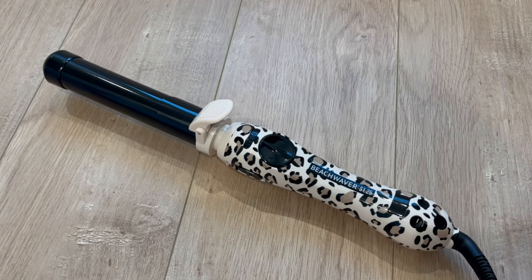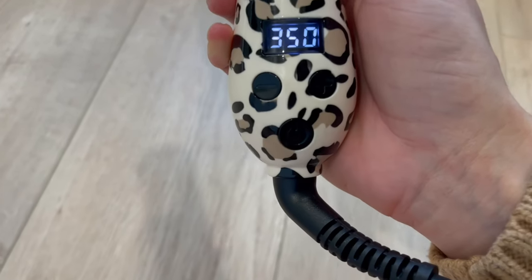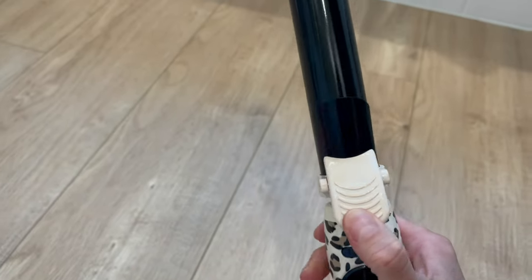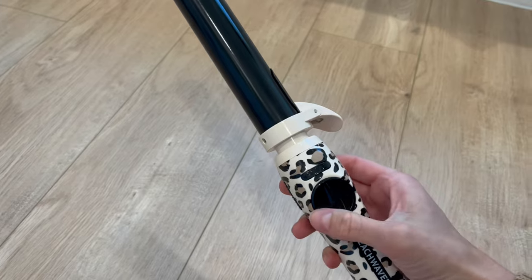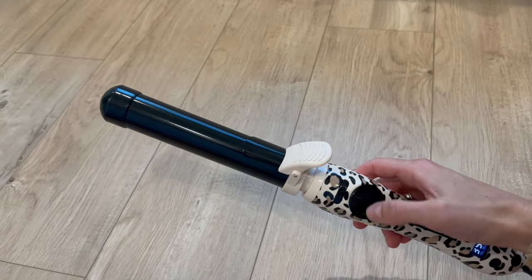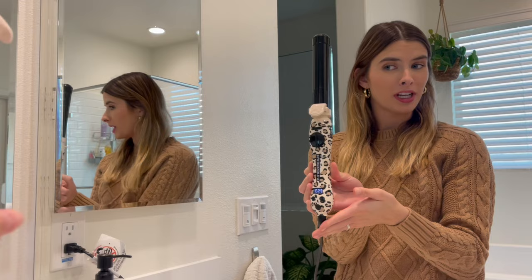I'm going to show you how it works with the S1.25. To power it on, press the power button and it takes literally less than 30 seconds to heat up. To adjust the temperature, there's the plus and the minus. I usually just use 350 on my hair. Up here is the home button and then the two arrows, and we have the clamp. You'll clamp your hair in, you'll spin it, and then if you want to go back, instead of figuring out how to go back, you'll just hit home. There is a fast and slow. I'm going to start curling some of my hair with the S1.25 at 350 degrees.